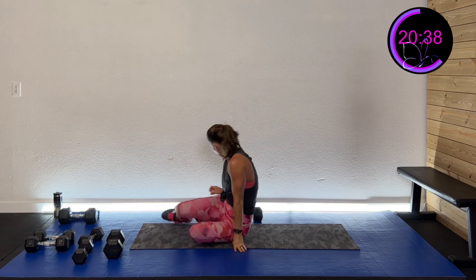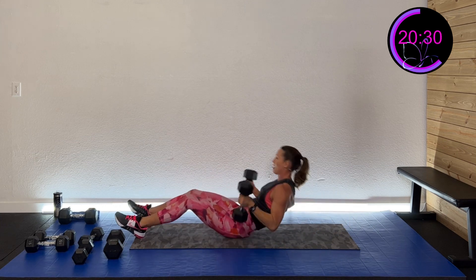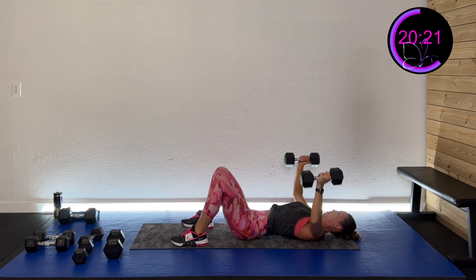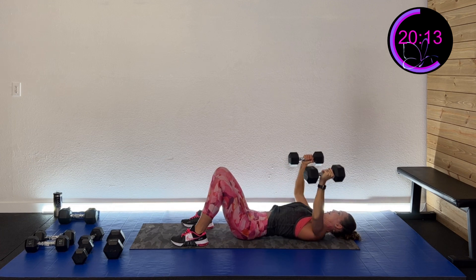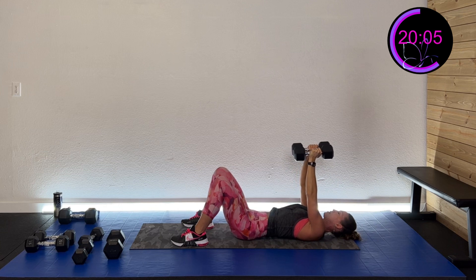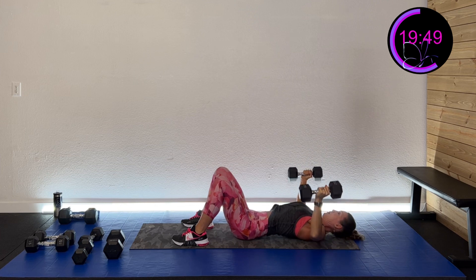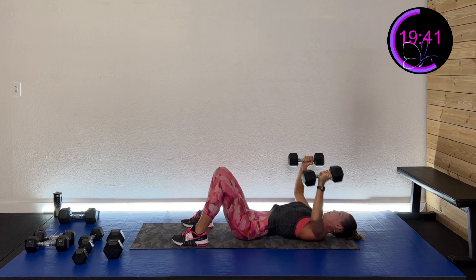We're going down — chest fly again, we got this! Here we go — three, two, one. Out wide, squeeze to that center. Nice and controlled. Out wide, squeeze to the center. Really picture squeezing that chest, exhale as you come to that center. Fifteen more seconds, then the skull crusher — sounds so dangerous! Five, four, three, two, one — and rest.